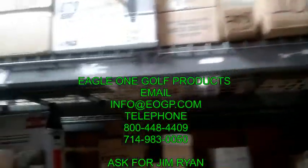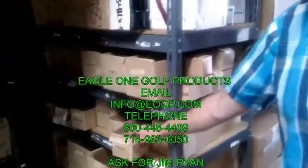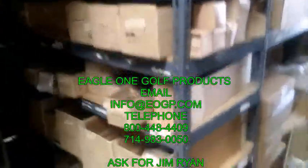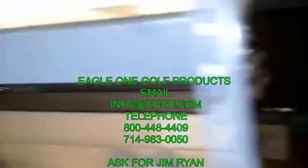A lot of sprinklers, sprinkler modifications, bronze and brass fittings of all sorts. Lots of overstock for you to choose.